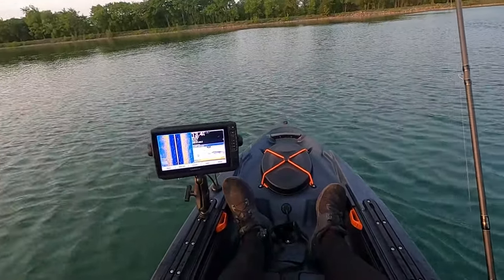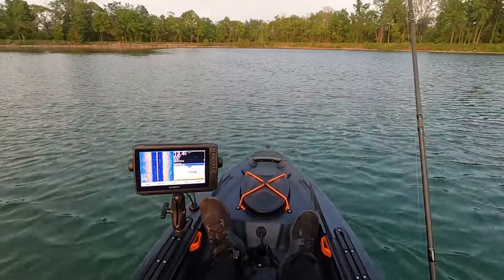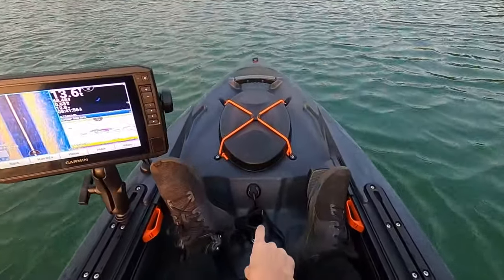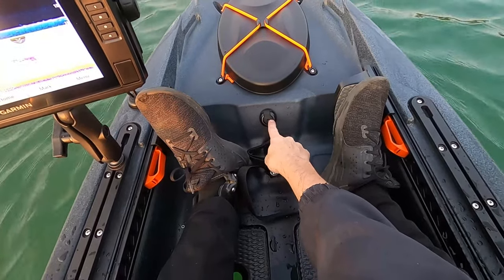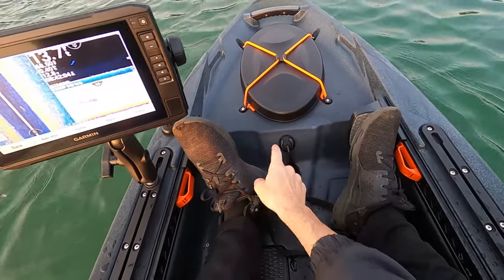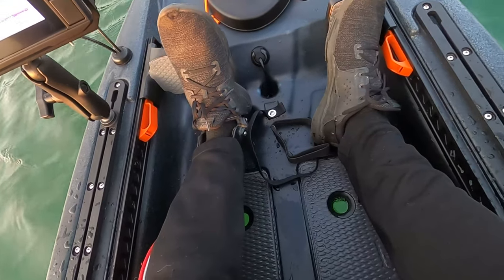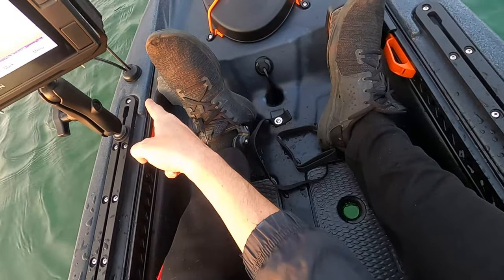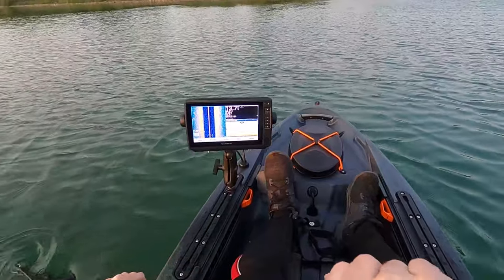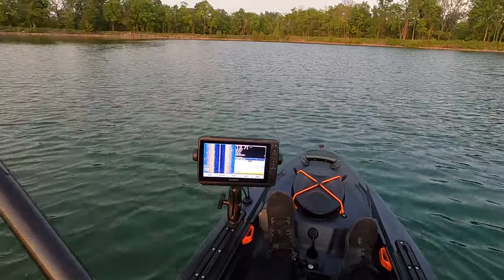It's my first trip on my new kayak, the Old Town Topwater 106. I just got my fish finder installed — took so long because I wanted to do the N-Halt wiring kit so I didn't have any wires exposed. I got one there and one right there behind my fish finder — that way there's no cables exposed.